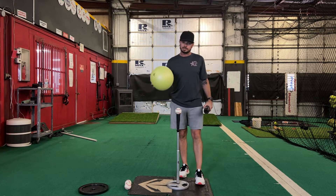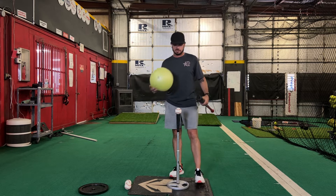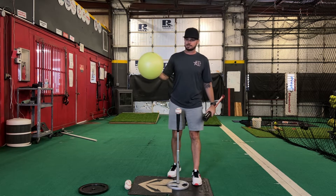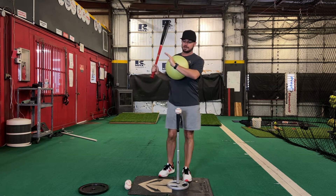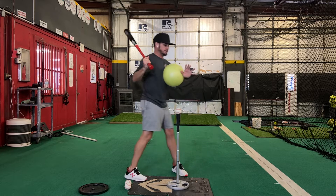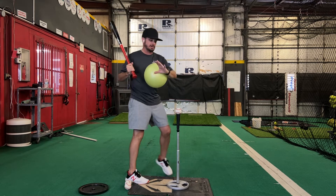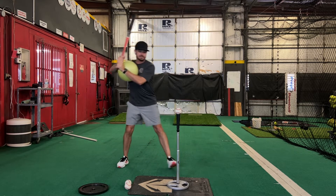For this drill, we are going to talk about connection with it, and we're going to create space between the chest and the front arm. So we're going to take this ball and put it on our chest, with the front arm and bottom hand kind of holding it. You don't want to squeeze this in — we don't want that pressure. You just want light pressure on this. You're going to set up just like you normally would.